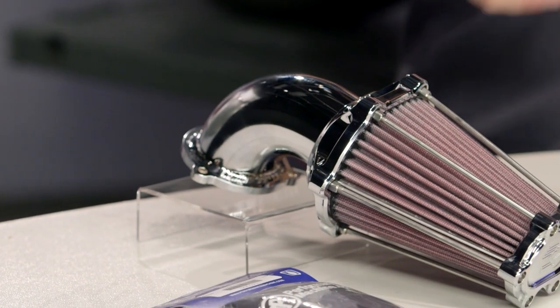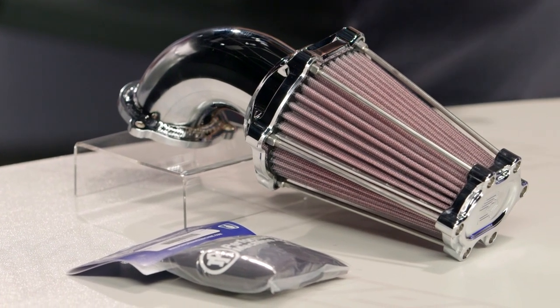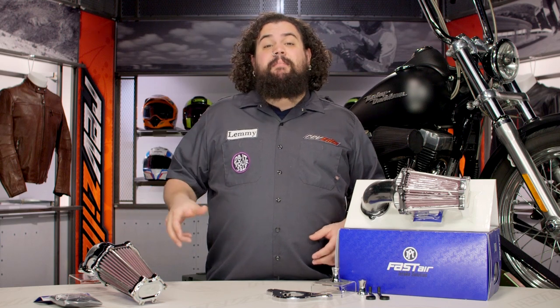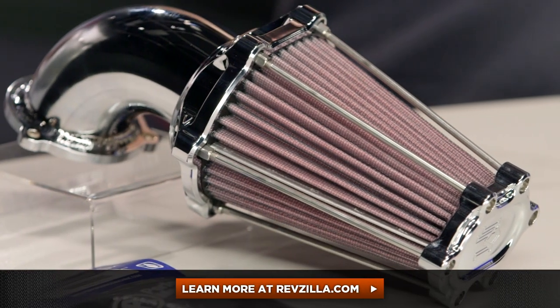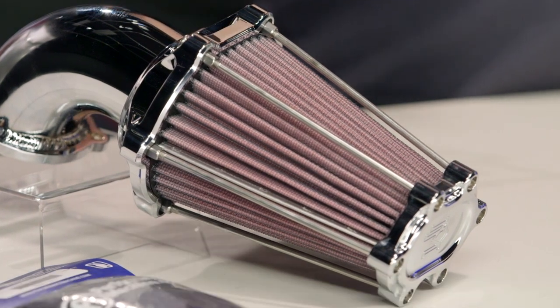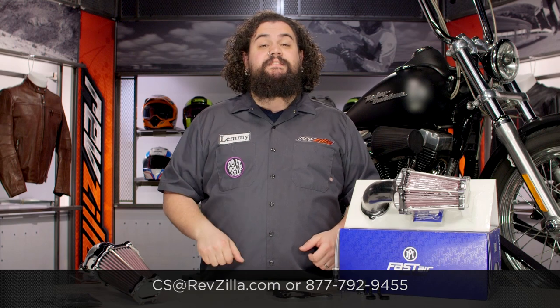Realistically speaking, I'll be honest — billet's not always my thing. But if I wanted a forward-facing air cleaner, something that looked really modern, this is really the top of the heap. My opinion is not the only one that matters though — click below and you can see what some riders have to say about the Fast Air Air Cleaner. If you have a question I didn't cover, get in touch with one of our gear geeks. See us at RevZilla.com, or you can always get us on the phone at 877-792-9455.